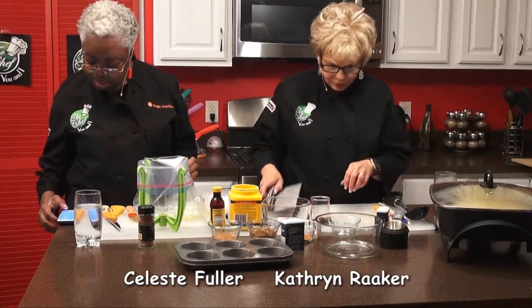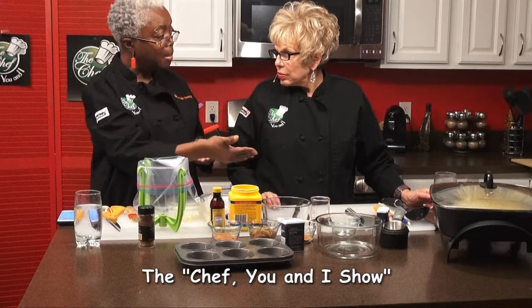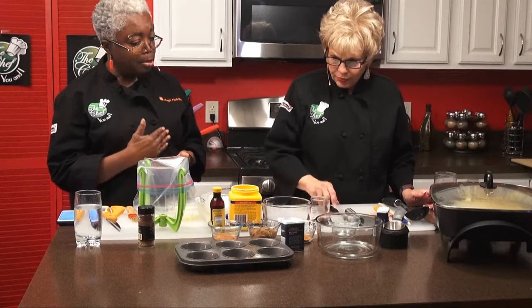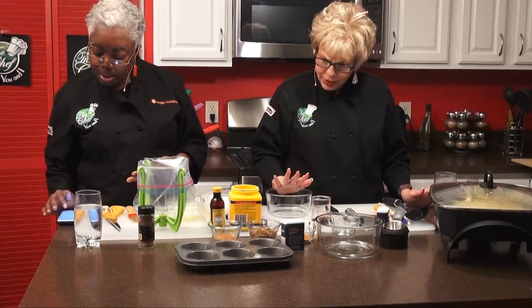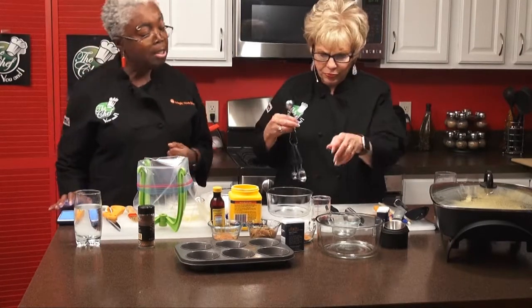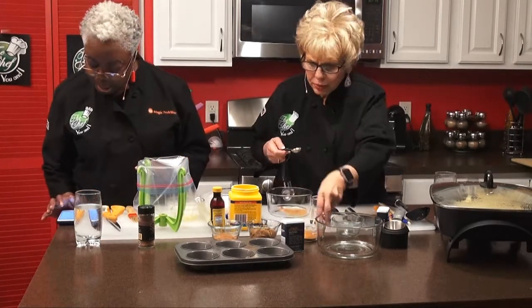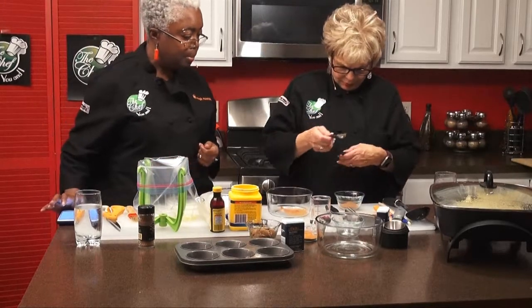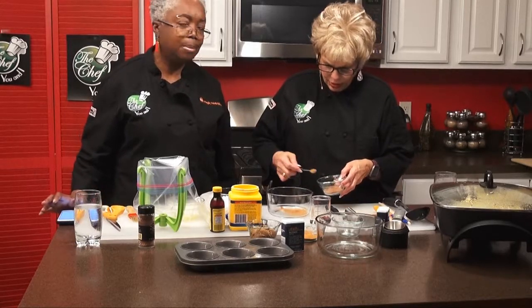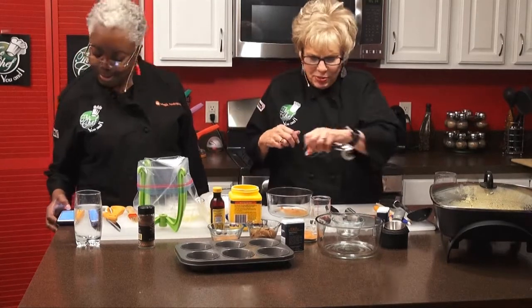The next step is we're going to prepare what we'll add to the apples: cinnamon, nutmeg, and brown sugar. We need one teaspoon of cinnamon, a quarter teaspoon of nutmeg — it just speaks of the holiday season — and a quarter cup of brown sugar which we've already pre-measured. We're going to mix that together and set it aside, because our apples are sautéing in butter for six to eight minutes, and then we'll add our mixture for three to four additional minutes.